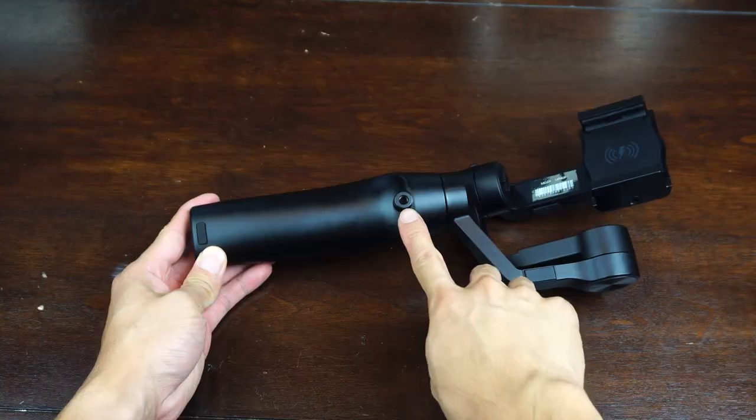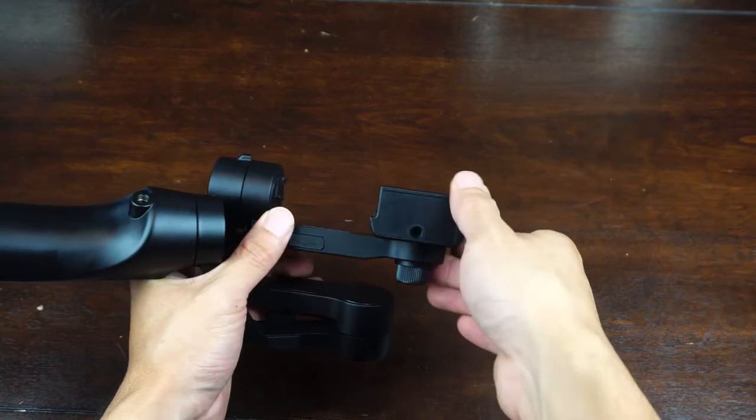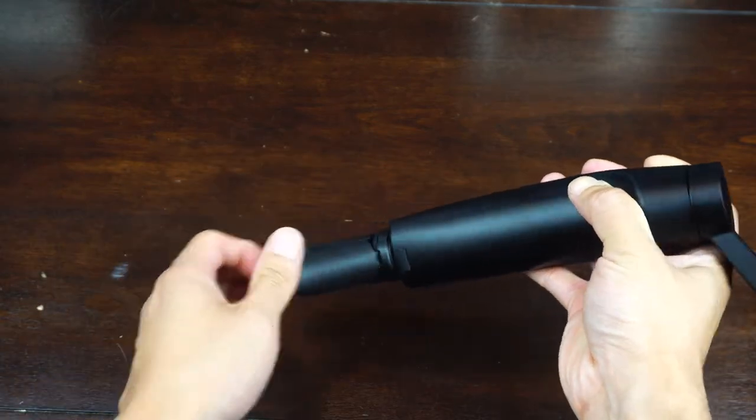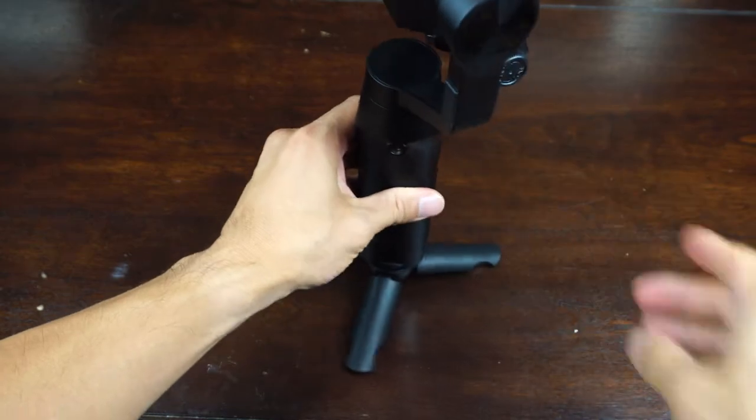There are 4 quarter-inch 20 mounting points on this gimbal — one on the bottom, one on the back of the handle, and one on either side of the phone grip. These are great for attaching accessories like the mini tripod, extra lights, microphones, and more.